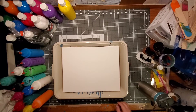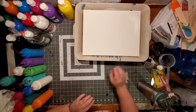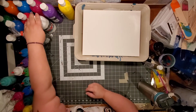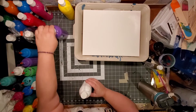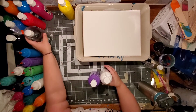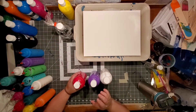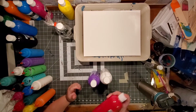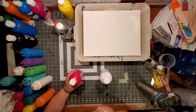Good evening, it's Sarah again. I'm here because I've gotten a lot of questions about my colors and the paints I use to make them so vibrant. I made a video — my first video — on some of the paints I use, but since then I've been trying some new things.